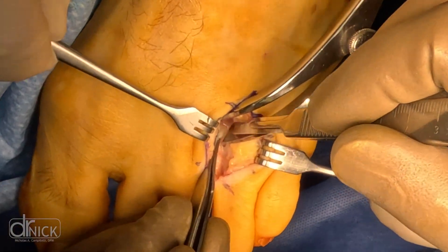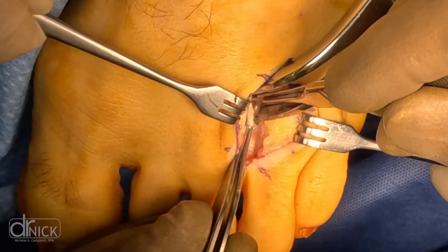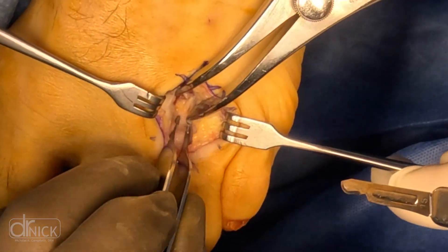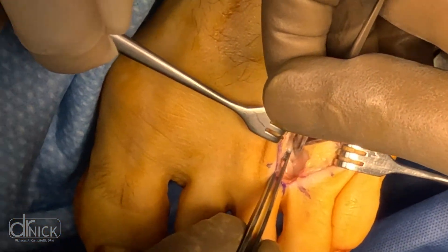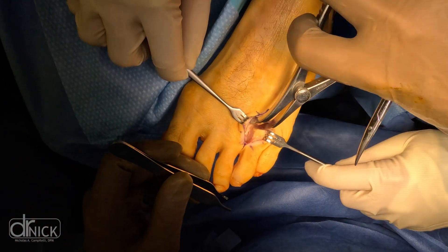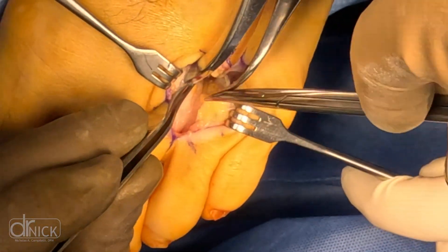How do we diagnose this? Many times it's a clinical diagnosis — you come into the office and we palpate around your forefoot. As we push on the bottom of your foot we can feel a popping, called a Mulder's click test. A Mulder sign is positive when we can feel that popping up and down between the third and fourth metatarsal.